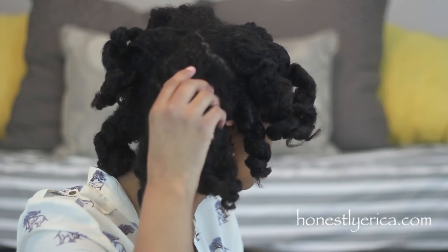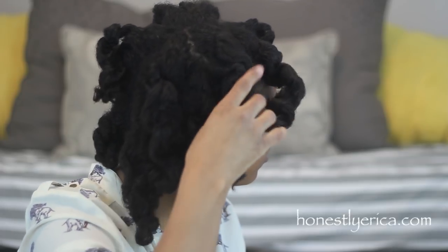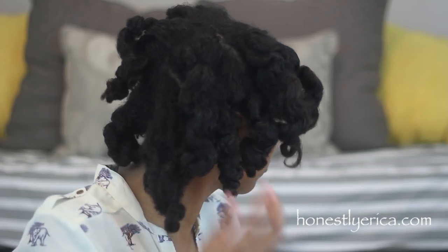Because my hair is slightly damp on the non-two-strand-twisted side, I do get a little bit more hang time and a little bit less shrinkage, but it is going to shrink up a lot once it starts to dry. It looks like the curls are very similar on both sides.